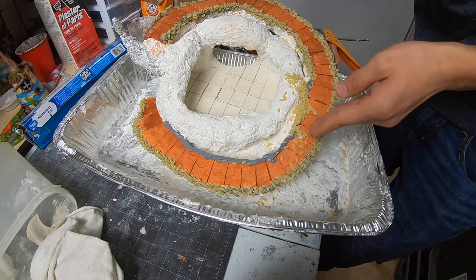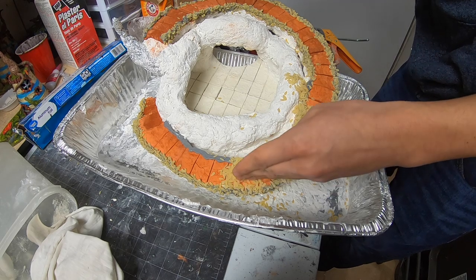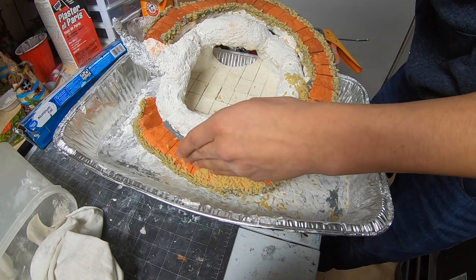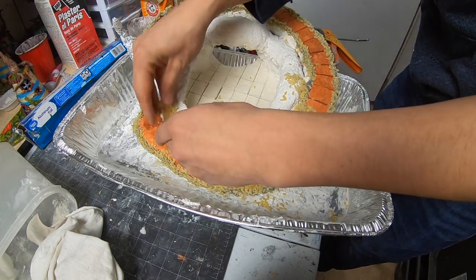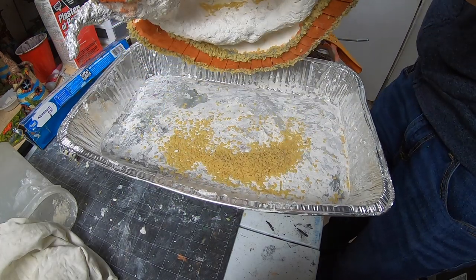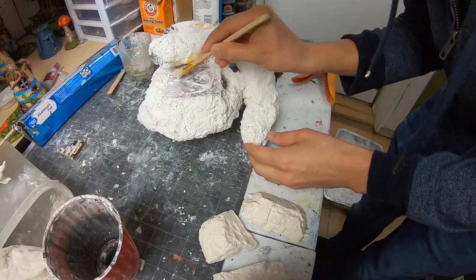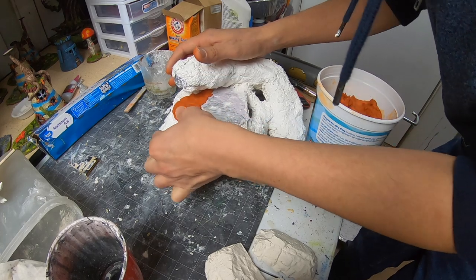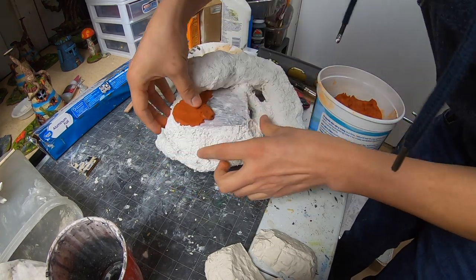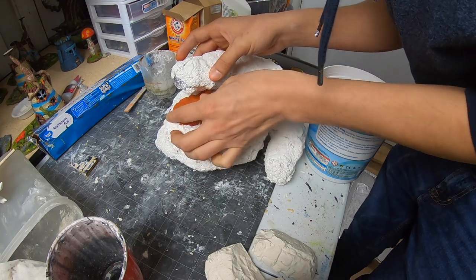I throw a ton of pasta at it. Tips for the top level? Just make sure it sits balanced on top of level two. That's it. I'll talk about the head soon — we're getting there.